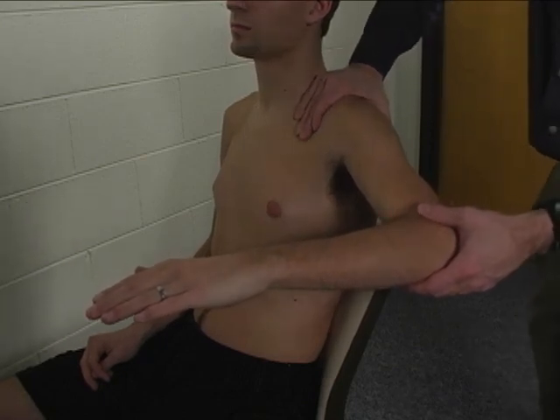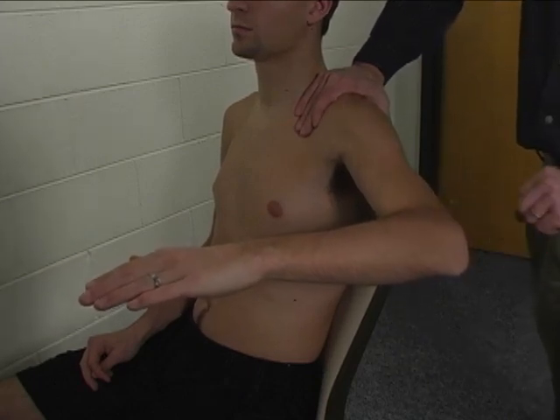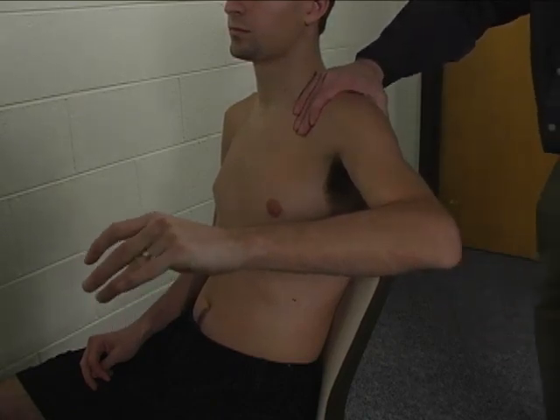The shoulder is stabilized over the top of the shoulder, just proximal to the glenohumeral joint. Resistance is applied to the distal humerus, and that resistance is applied in an inferior direction — that is, into adduction.